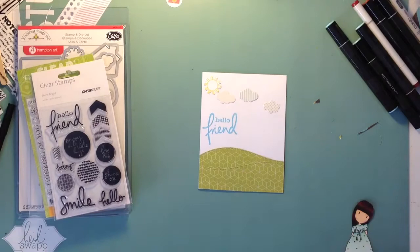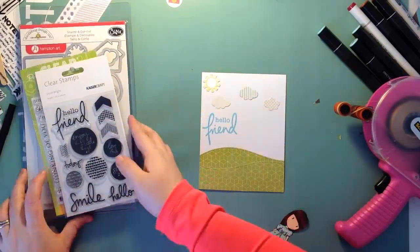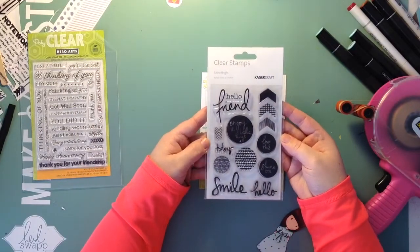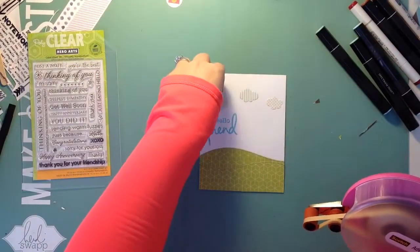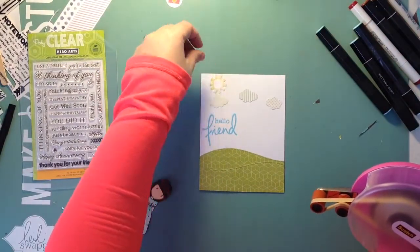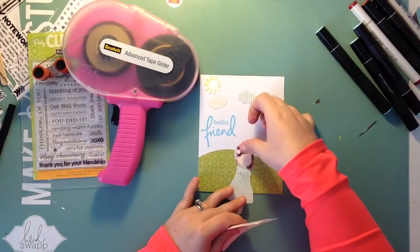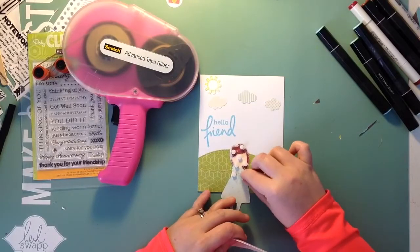Now I fussy cut around her, and I also use a black Memento marker to go around the outside edge of the whole image just to make sure there are no white lines. I'm showing you the stamps I used — for the hearts, clouds, and sun I used Hampton Art Doodlebug Design, and it's called Welcome Home, which has a die set and stamp set. For the Hello Friend sentiment it's a Kaiser Craft Shine Bright stamp set, and for the little hills in the background I used the Lawn Fawn Stitched Hills dies.